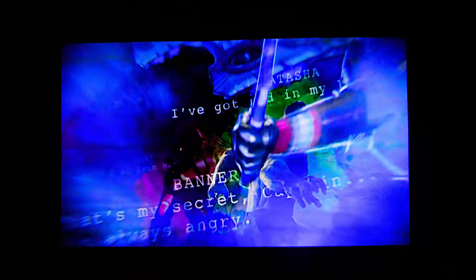What's happening YouTube, it's your boy TechTrix back with a new video. Today we're looking at the Paris Rhone 4K Ultra Short Laser Projector.